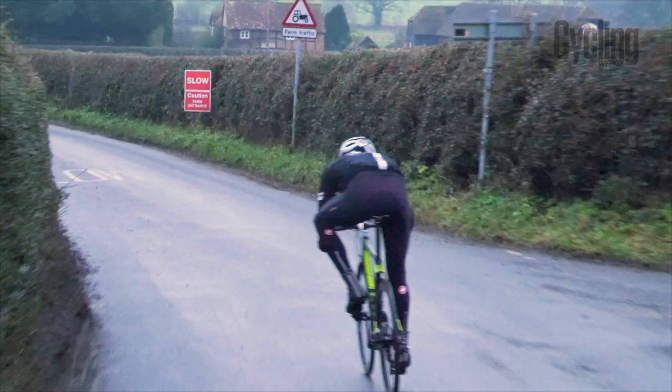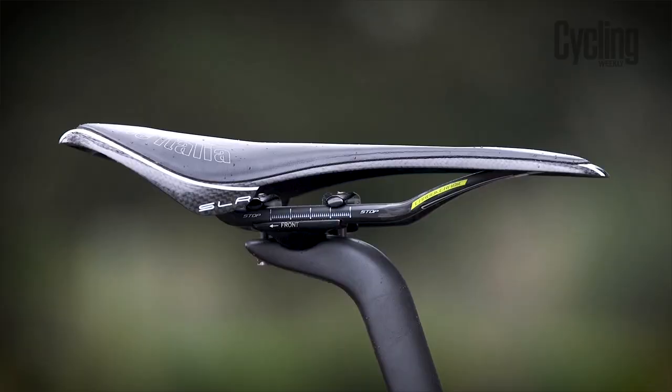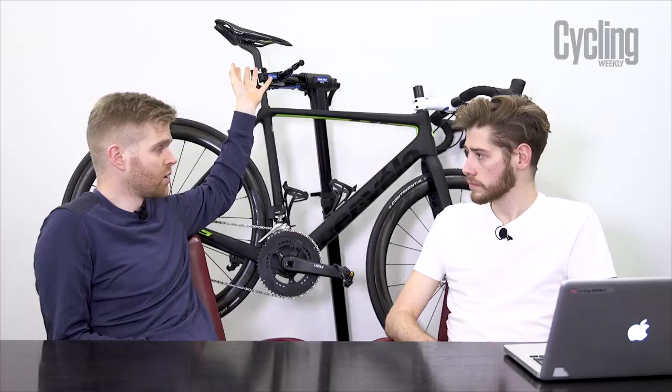Similarly, the saddle that comes with it is an Antares Fizik R5 — the kind of saddle you'd generally associate with bikes around £1,500. It has steel rails, whereas on a bike this expensive you'd expect at least a titanium-railed saddle. So the tyres and saddle don't quite match the GC classification of the frame — it's uneven specking overall.